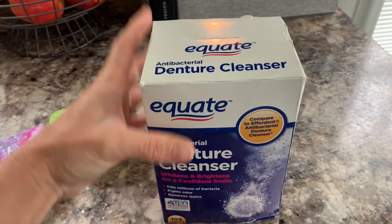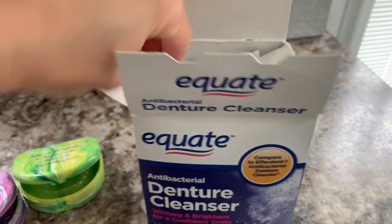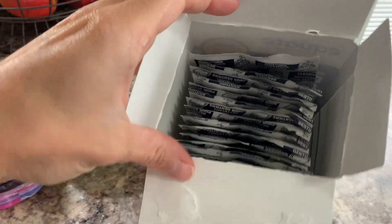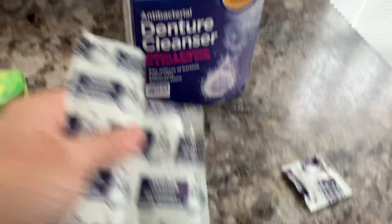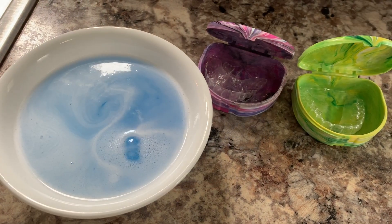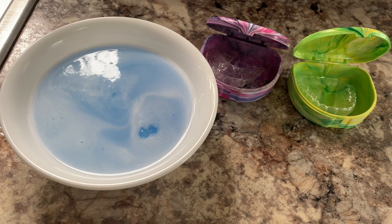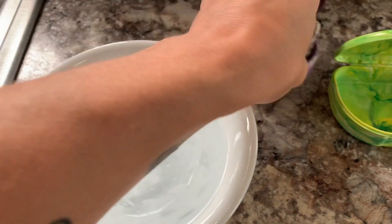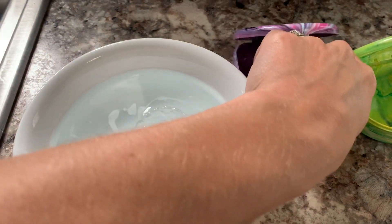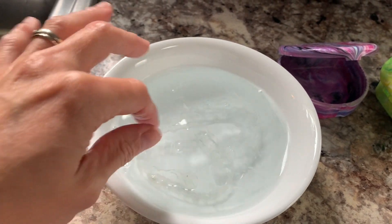I actually prefer white and I'll show you why here soon. You're going to need some denture cleanser — I've had this for about two years, it'll last you a long time. I only do this about once every few months. Take one of these tabs, break it off, put the rest back, and add it to a bowl of warm water. The warm water helps dissolve the tablet. Check your water periodically — you'll know it's ready because it'll go from blue to clear. Don't put your retainers in when the water is too hot, as it can damage them.